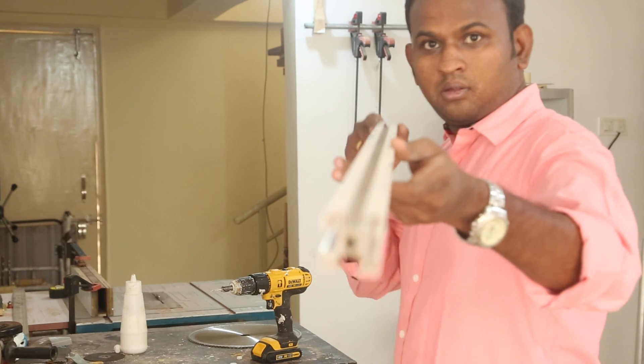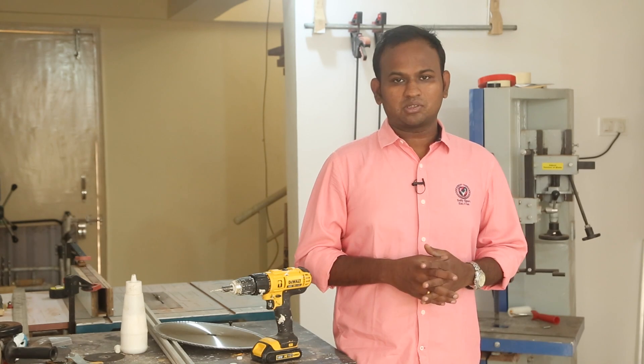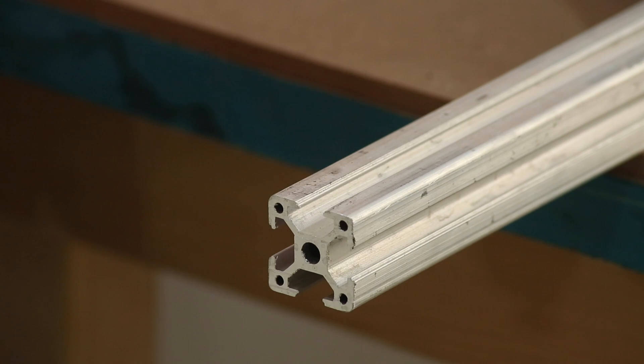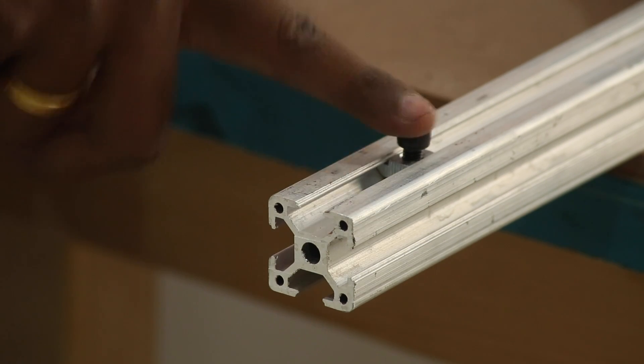I am using this 30x30 aluminium extrusion — it's a T-slot type with a small ridge. Unfortunately in Pune I haven't come across a dealer who sells V-slot aluminium extrusion. The difference between a T-slot and a V-slot is its shape. This is a T-slot nut which slides in between the ridges and an Allen key screws in from the top, and this is what we will be using to fasten most of the frame.